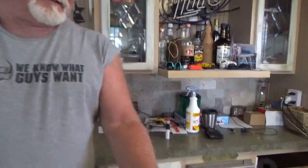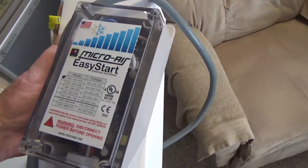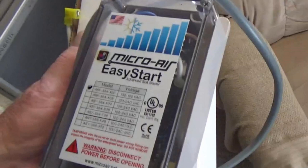What are you doing now, Dave? Going to install the Micro-Air Easy Start. What's that? That helps the AC start with 30 amps. Why would you want that? Because sometimes I'm camping and all I have is 30 amps and I want to run both AC units.